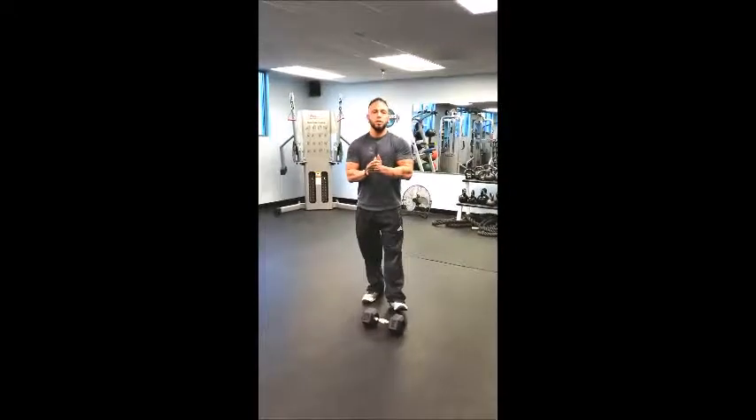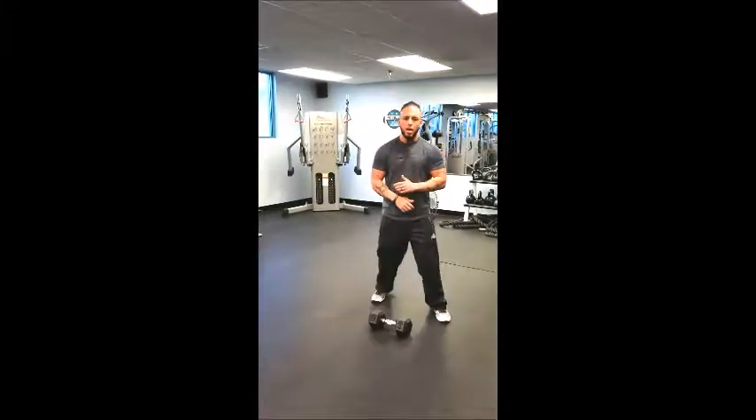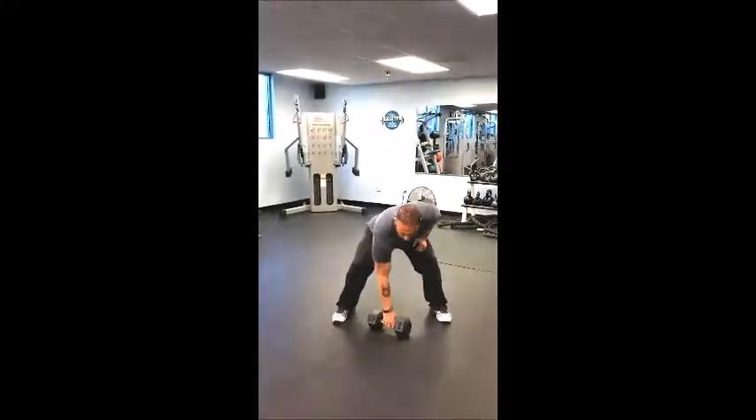This is Dominic Total Fitness Colorado. I'm going to demonstrate a single arm dumbbell snatch. This is a power movement, so we're thinking five to eight reps each side. We're going to start with that dumbbell in between the feet.